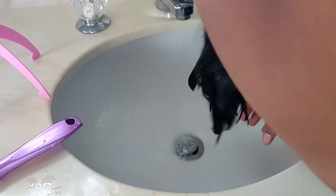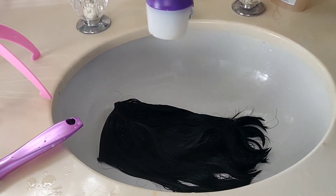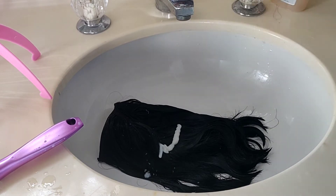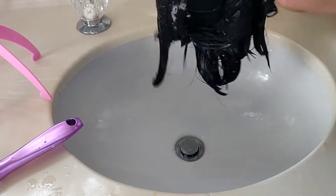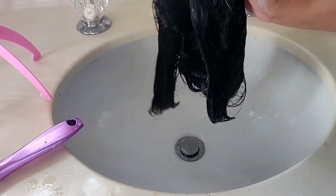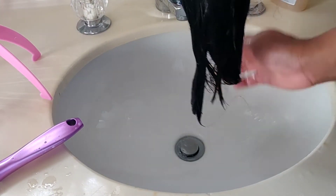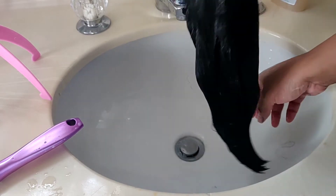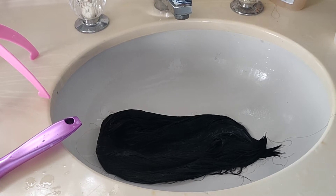We're just gonna apply the Ozzy Moist three-minute conditioner — run that through the wig and we're gonna let it sit. If you guys know about the Ozzy Moist, this stuff is like heaven sent. It will have your hair silky and very manageable on natural hair, wigs, any kind of hair. We're just gonna let it sit.